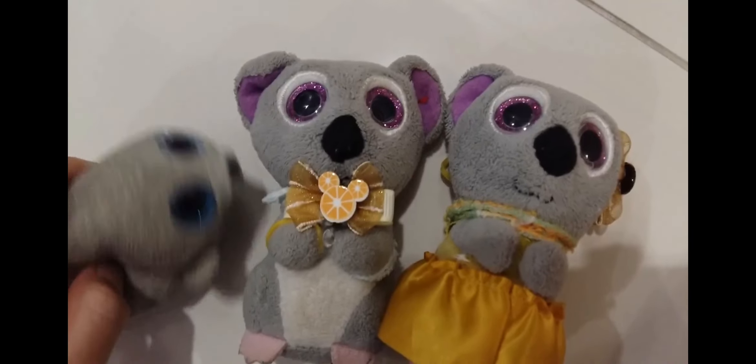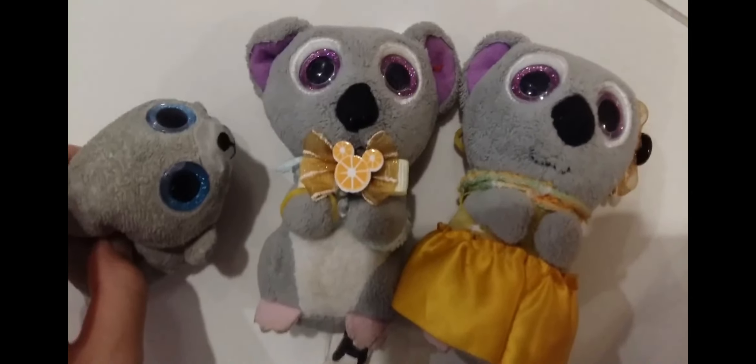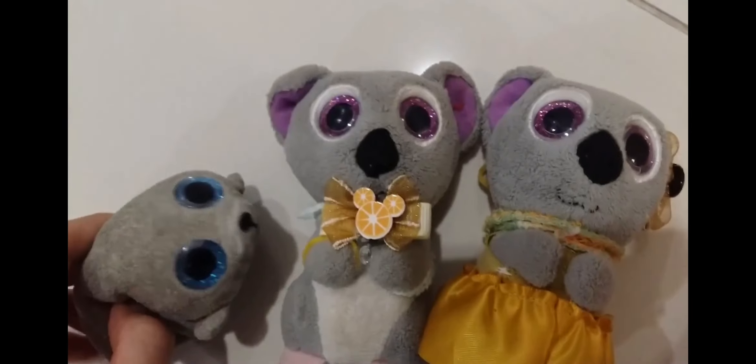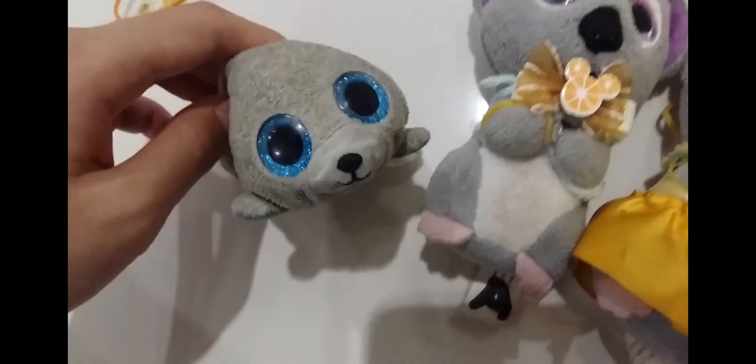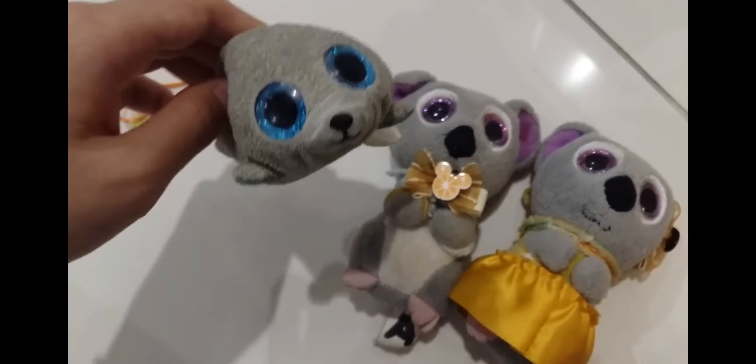So yeah, that's pretty much what I did. I had a spare bow anyway — it came with it together. That's pretty much it. We'll see you tomorrow or in the next video. Bye-bye!